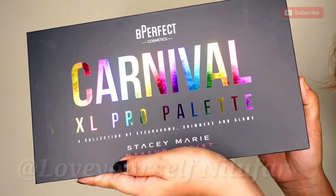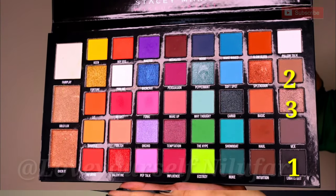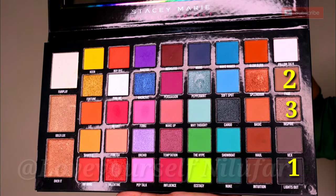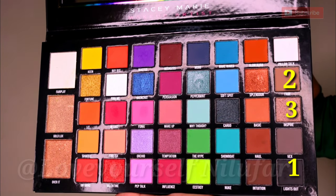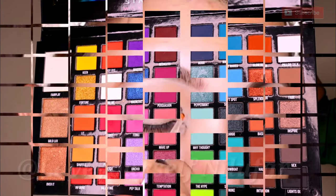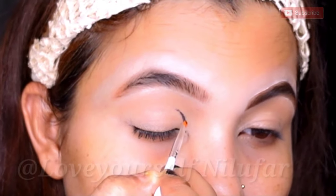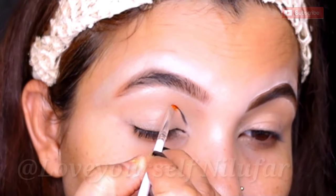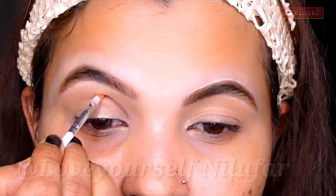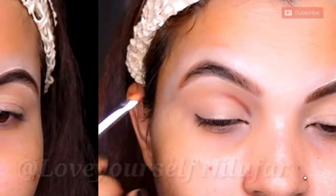I am taking a Be Perfect Carnival XL Pro palette — it has multiple shades and is very pigmented. I will start with basic black and brown shades. I will pick a black shadow with an angle brush and apply it in the crease area, covering about half of my lid. I will blend it properly for a little smokey look, then mix in a little brown shadow.